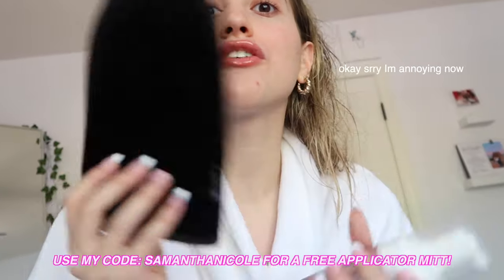Now that we're all lotioned up, we're ready to start tanning. Things you will need: step one, an applicator mitt — this is the Loving Tan applicator mitt. This is the best applicator mitt I've ever used. I've tried the cheap ones from Ulta and stuff, but this one makes such a difference. It is so soft and the material gives you the most flawless, even tan ever. I would definitely recommend this mitt, and if you use my code you can get one for free. I would suggest putting on clothing that you do not care about, or just doing it completely naked.